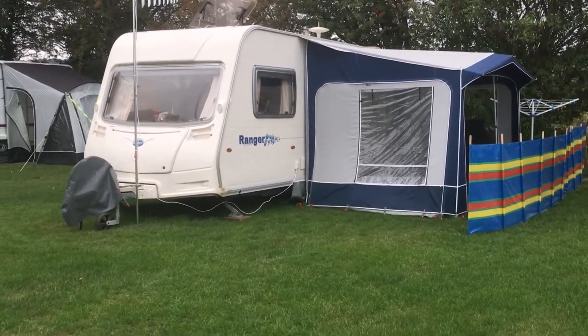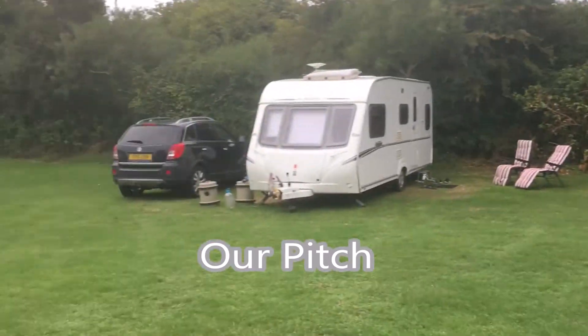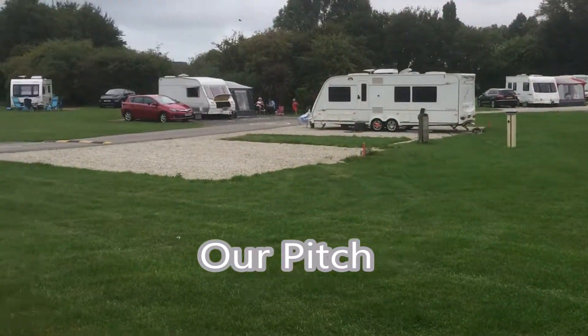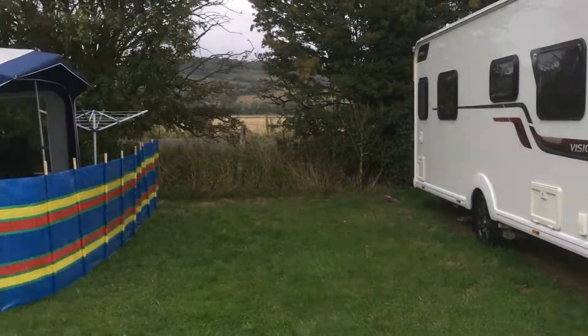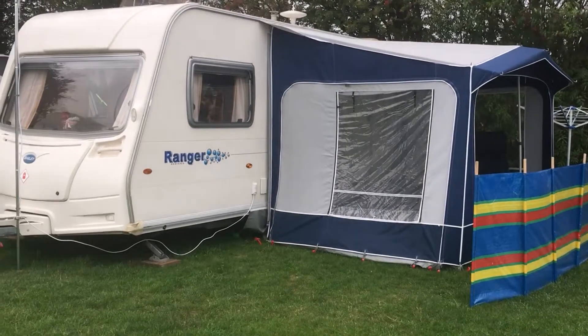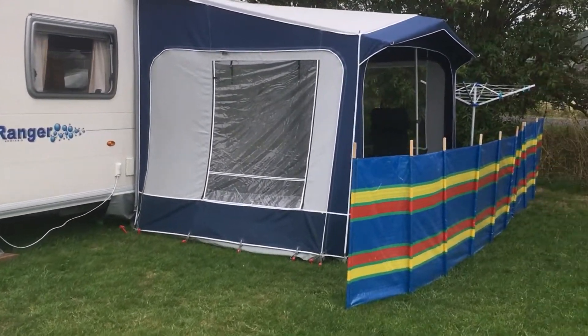Here's our pitch that we're on for this weekend — there's our van. It's got a nice pitch with a lovely view out, nice and spacious. Looks more like home every time we come out here.